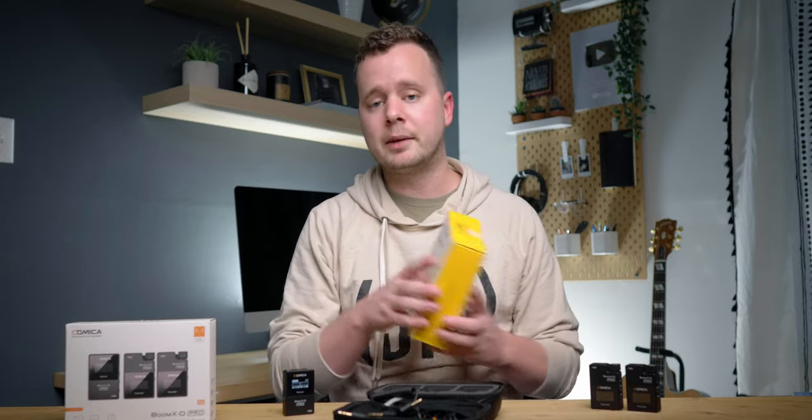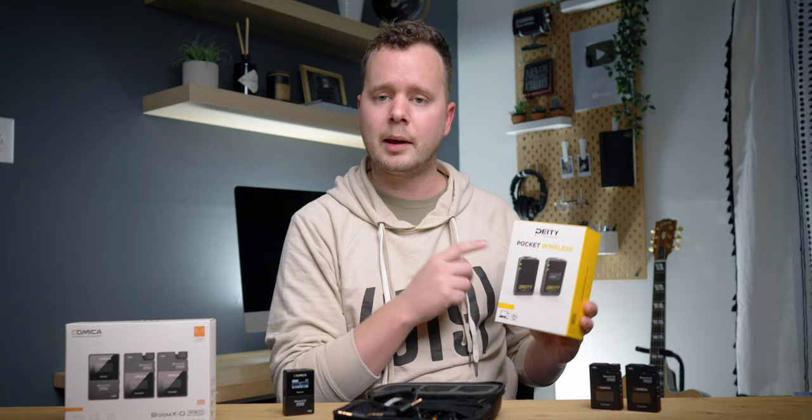Well, that's it — that's the whole kit and caboodle. A big thank you to Comica for sending this unit over. If you guys want to see my review of the Deity Pocket Wireless, check out this video right here — I cover the whole thing in depth. That's it for this week, we'll see you guys next time.